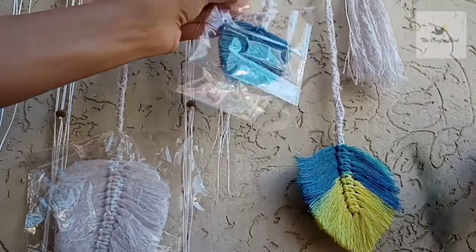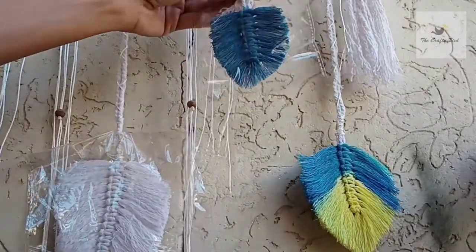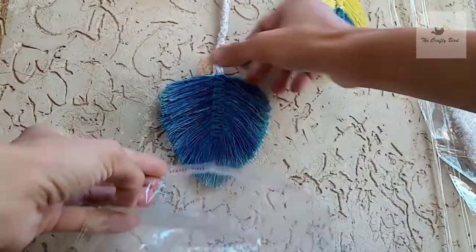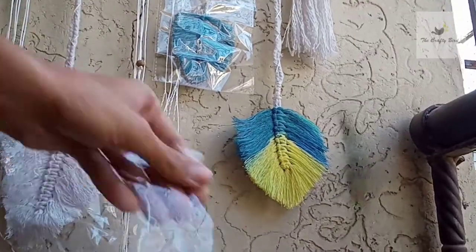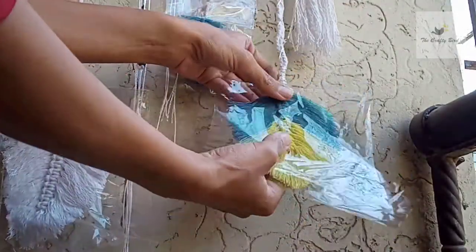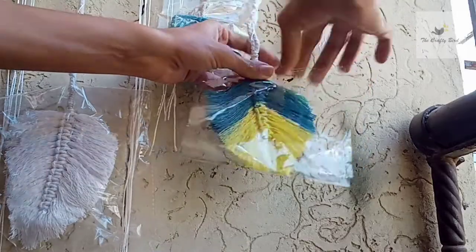Peel off the sealer and just seal this bag nicely. Your feather or leaf is very nicely packed. In case you don't have zipper bags, take any plastic sheet, cut it in a proper size, and do likewise by using any adhesive tape — just properly close it like so.